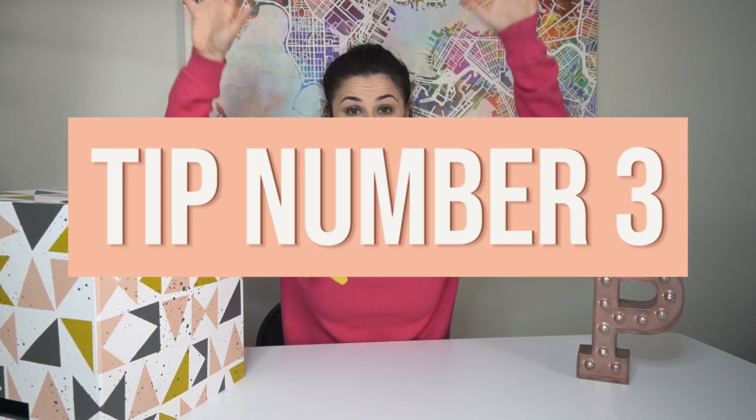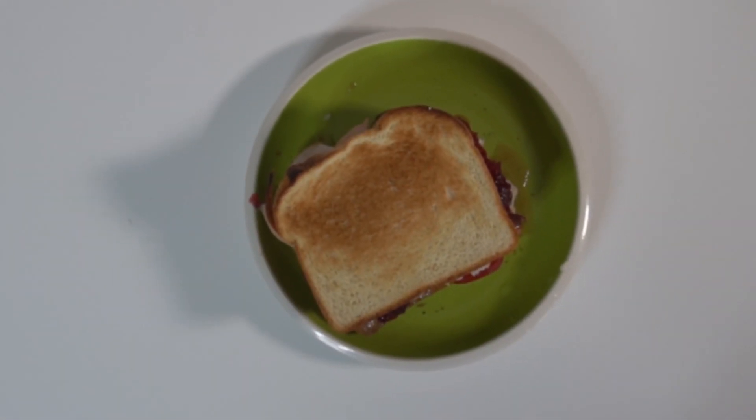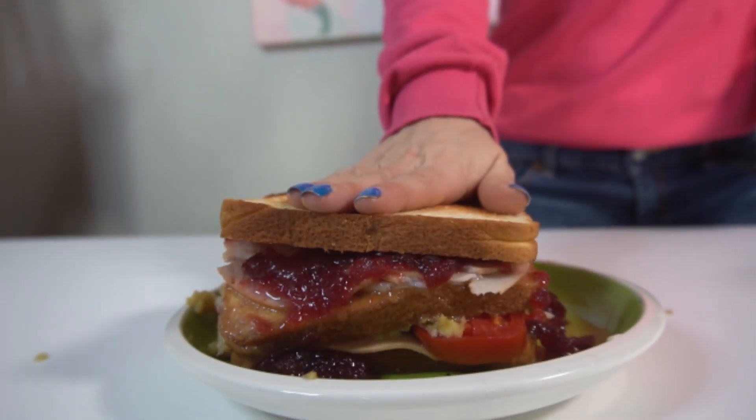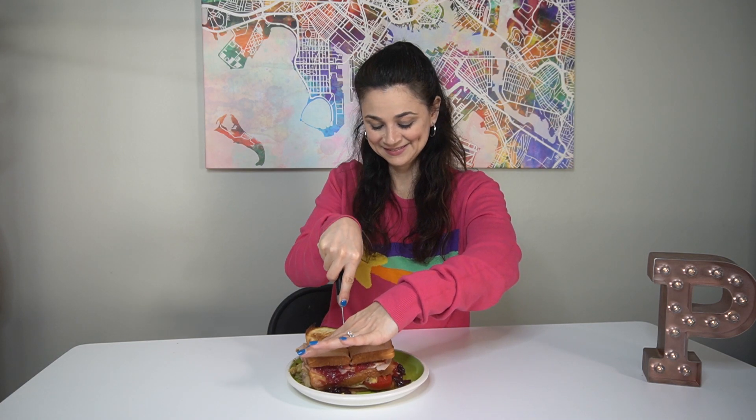Tip number three: make sure that your layers are evenly distributed because I felt like my sandwich was starting to lean if I didn't eat it soon. So do small but even layers. And now, what you've all been waiting for — the final result. In three, two, one. Oh my god, I'm so excited to eat it! I'm scared to cut into this, it's so big. You're about to find out if Ross was crazy or if it was worth losing his job over this freaking sandwich.